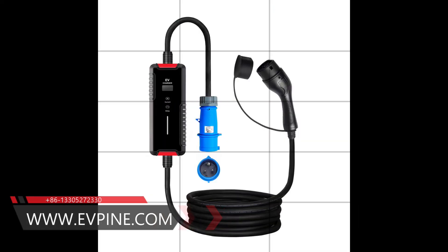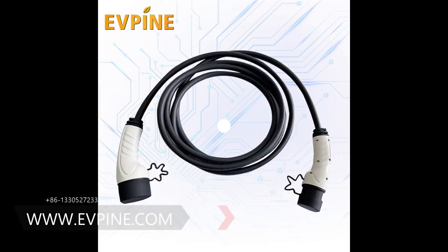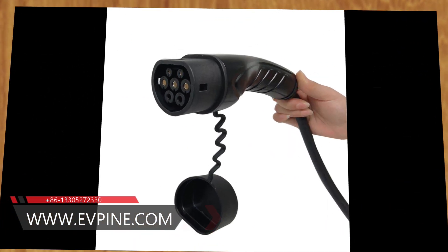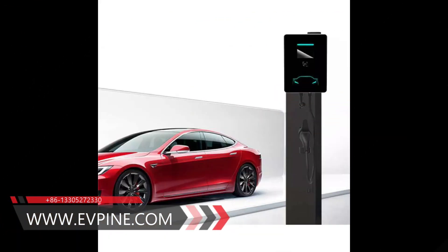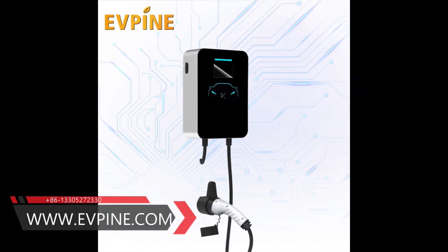Select the appropriate length. Electric vehicle charging cables have different lengths, usually between 4 and 10 meters. Longer cables give you more flexibility, but they are also heavier, bulkier and more expensive. Unless you know that you need extra length, it is usually enough to use a shorter cable.